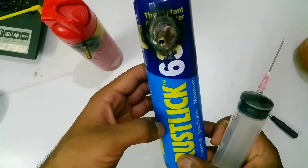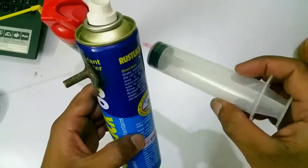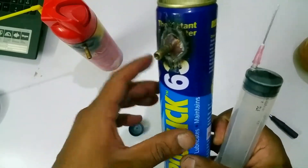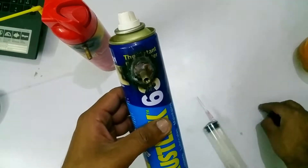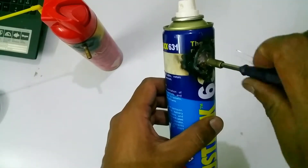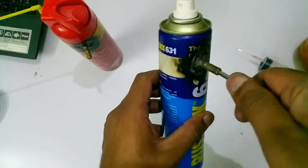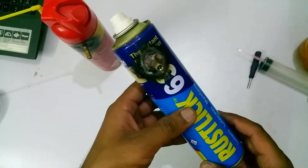We poured 360ml inside this bottle — it's a 370ml can. We used a 60ml syringe six times to get 360ml of petroleum inside. Now we're going to put this valve on and tighten it up real nice. Here we go — all we have to do now is pressurize this bottle.